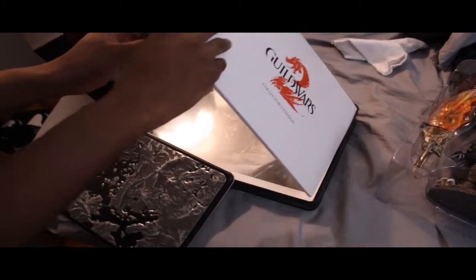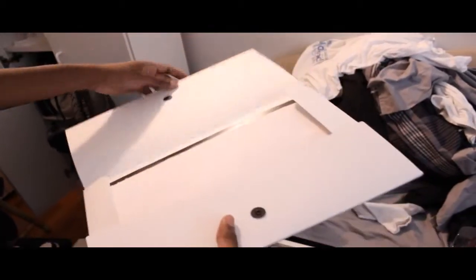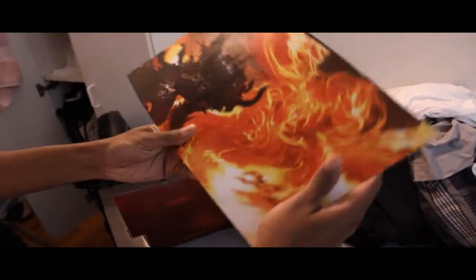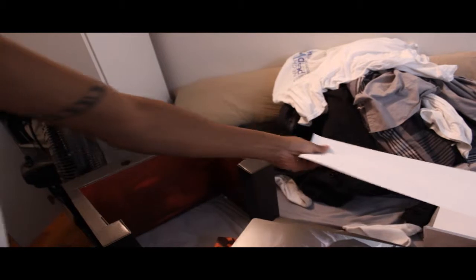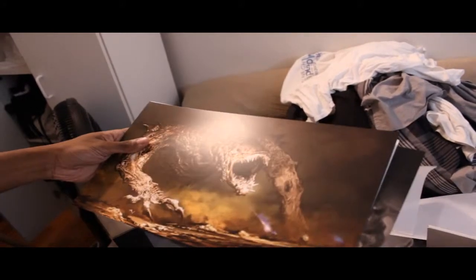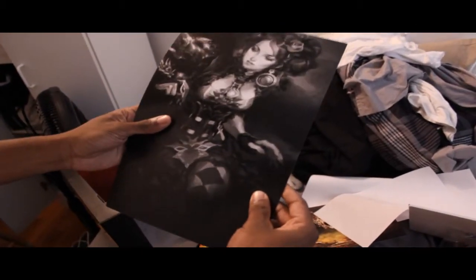Guild Wars 2 Collector's — what the hell is this one? Alright, it's a special wrapper. This is five pieces of artwork. Got the Char. Got a blank piece of paper — can't get that nowhere else. I think it's the Sylvari. Another blank piece of paper you can't get nowhere else. Some random monster that I played in the beta and got destroyed by. Another blank piece of paper — got three of these, make sure you get them folks. And we got some random chick just sitting there.